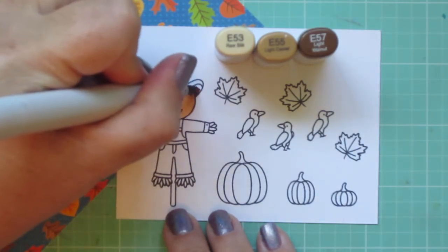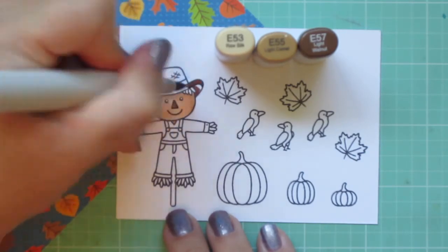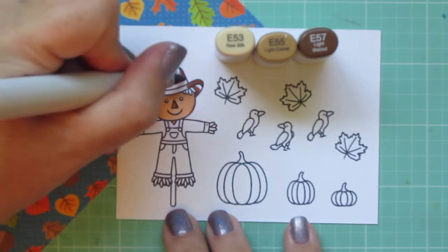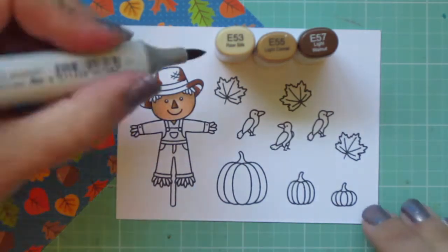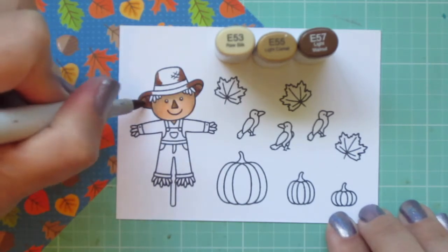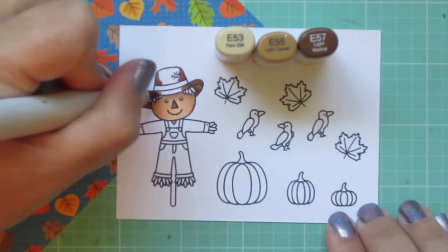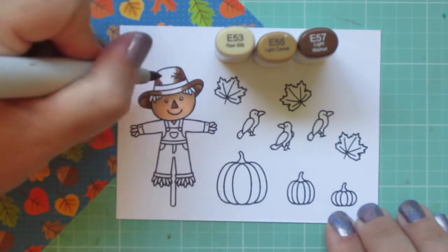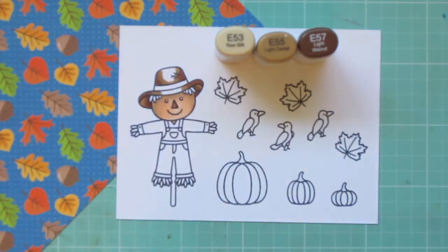I added back in the E53, and I'm going to use this combo to color in his hat. Under the hat brim, I put the shadows closest to his head, and then on the brim and on the top part, I put the shadows on the outside edge with that E57 and blended that out with the E55. On the underside I'm just using those two shades, and then for the brim and the top part I'll use the E55 as my midtone and save some room for the highlight shade, the E53.